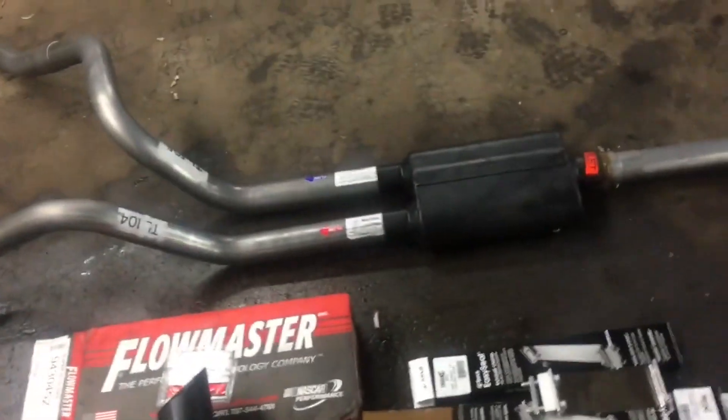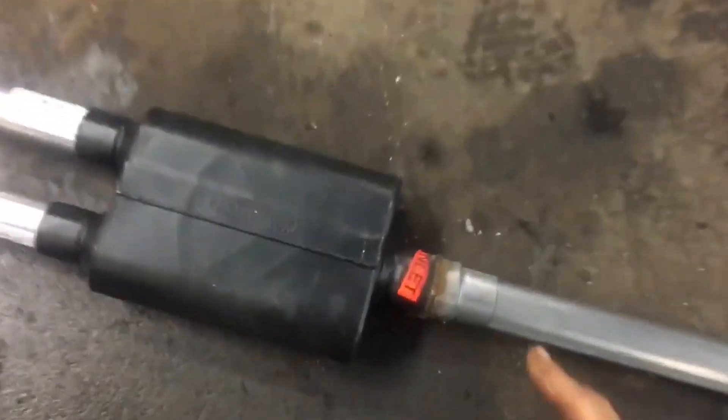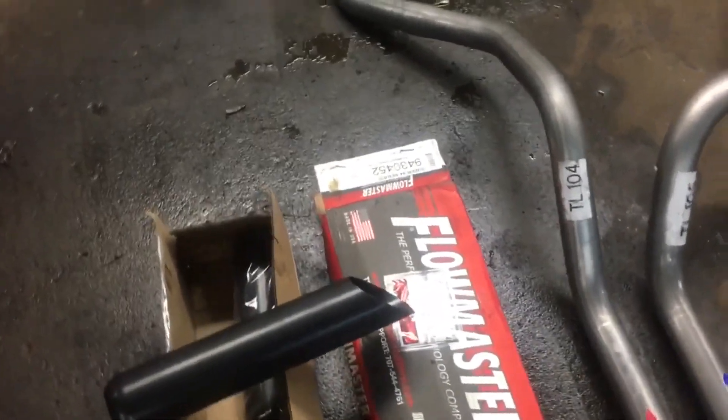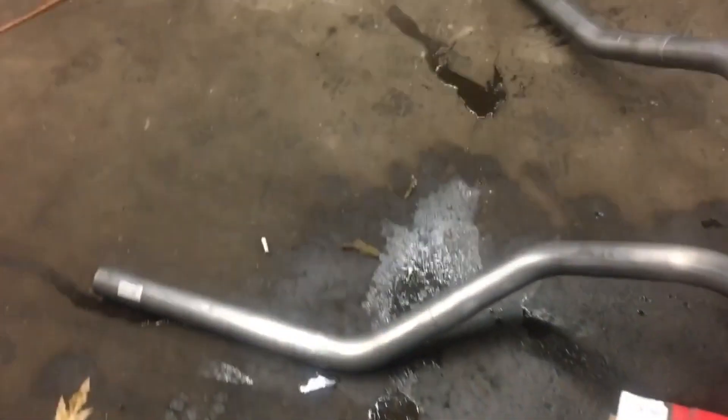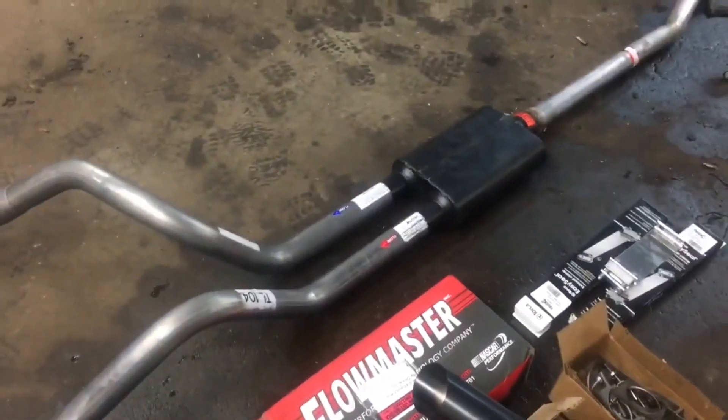In this particular situation, this is a Flowmaster 44 series. We bought this kit off of eBay — decent kit. Everything came with it from here back: the tips, the hangers, all of this stuff was about $200. Mine was about $250 because I didn't spend a lot of time looking. I went down to the exhaust shop because I don't have a pipe bender in my shop, and they wanted like $500 to make me one of these, so I thought that was a little bit extravagant. So we just went ahead and bought this pre-cut thing.